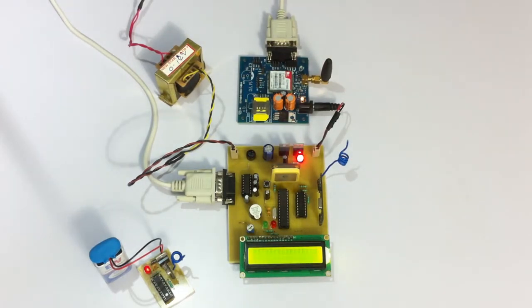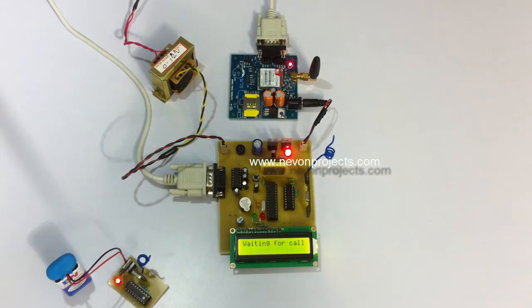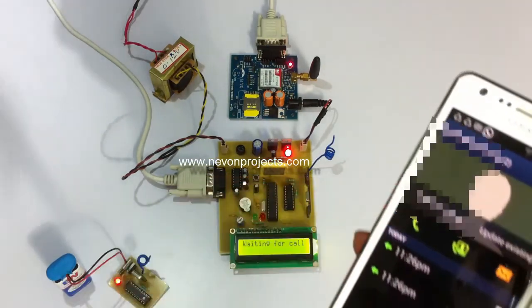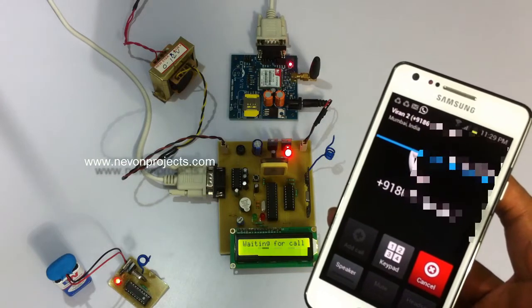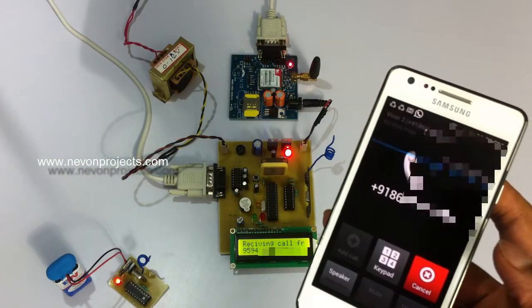The system has been turned on and is showing it's connected to the GSM modem. Now, as soon as the system starts, we have to give a missed call to this particular number — the one inserted in the GSM modem — so that our number gets registered as the authority number. Now the system is waiting for a call. Let's give a missed call so that our number gets registered into the system as the number of the authority.